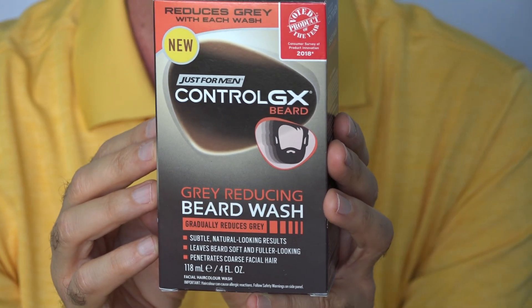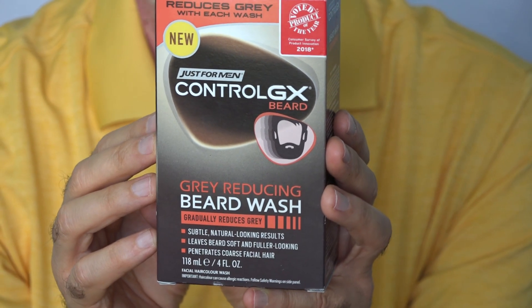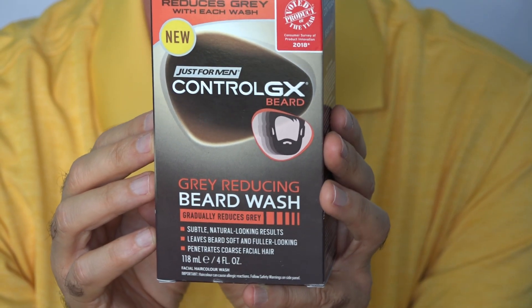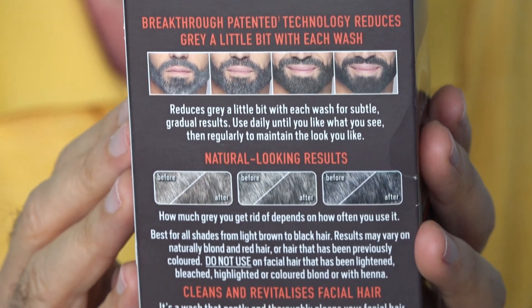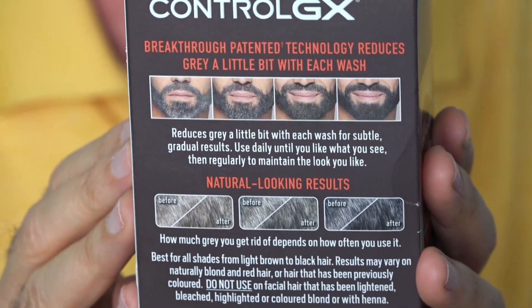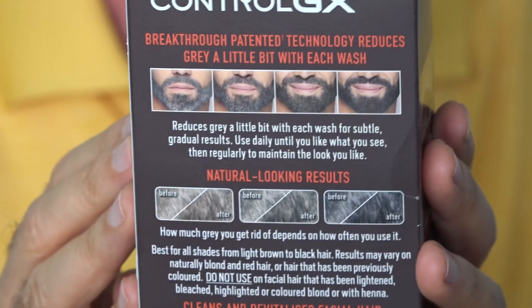This works pretty much the same way Control GX for your hair works. You put it in when you're in the shower shampooing, you leave it on for a minute or two, and over the course of some days, maybe a couple weeks, it will actually make the hair darker. From the pictures on the back of the box, I'm not seeing it makes it a lot darker, but I'll find out. One thing I liked about the Control GX for hair is it always left a little bit of gray — it didn't give you that artificially jet black coloration.